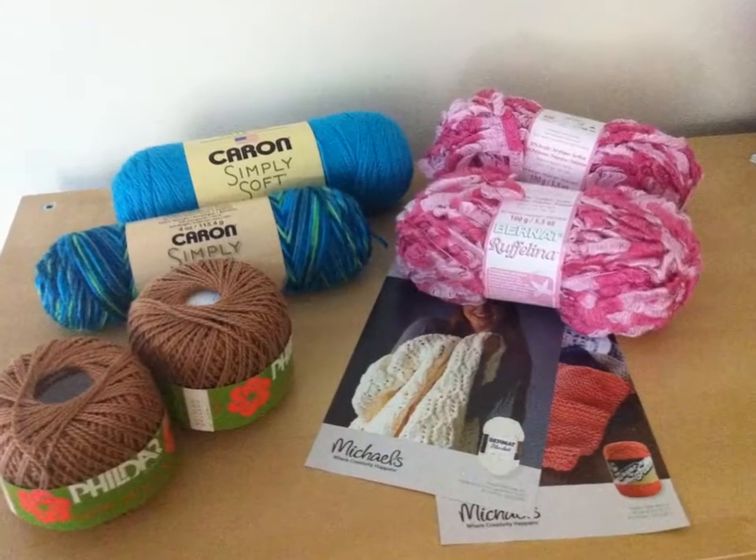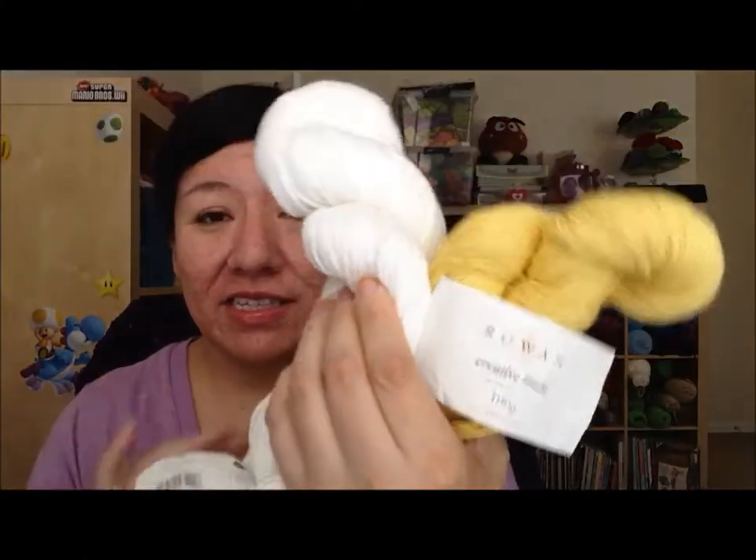The first prize — if you've seen the original video or the update video, you already know what the first prize package is. As for the second prize, it does include two skeins of Rowan Creative Linen, as well as a custom dyed skein I will make for you specifically. I have two types of yarn to choose from.